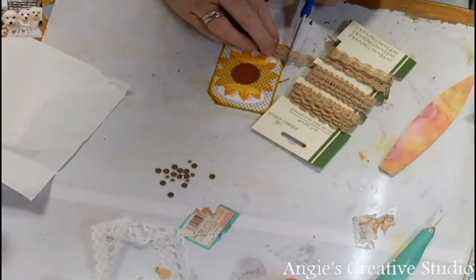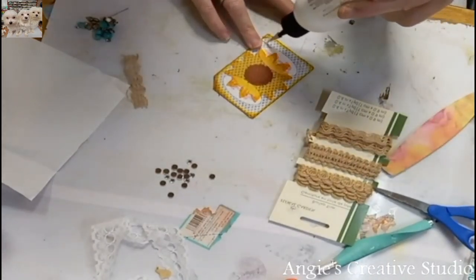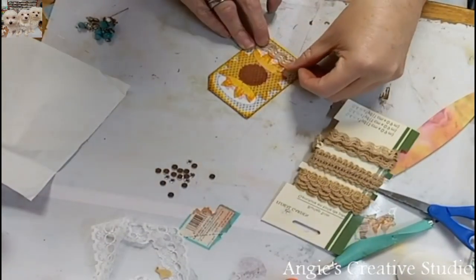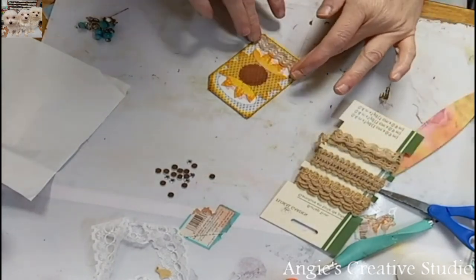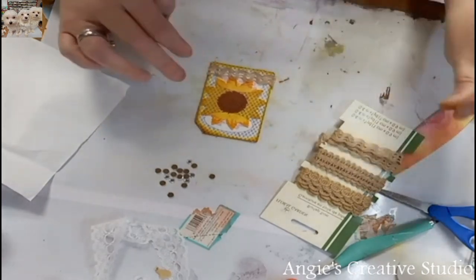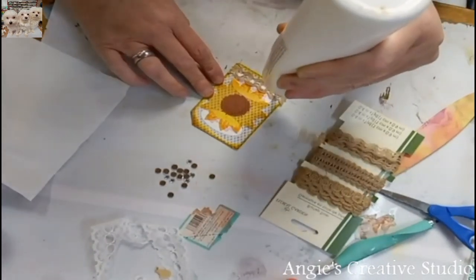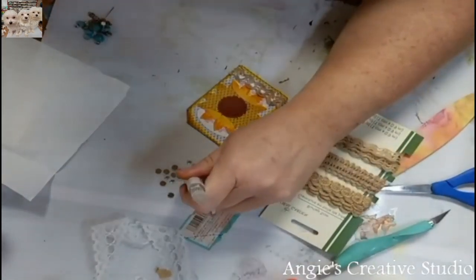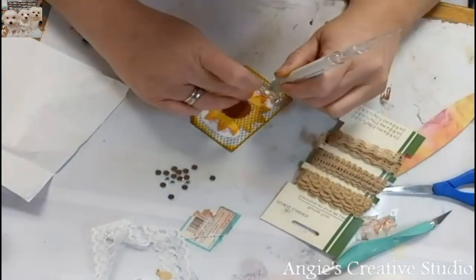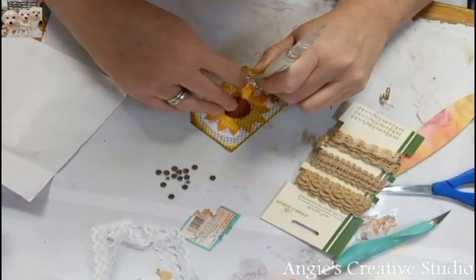And this just came from Dollar Tree. I love making these — these are so much fun. Y'all are probably going to get tired of seeing these, but I love making them.